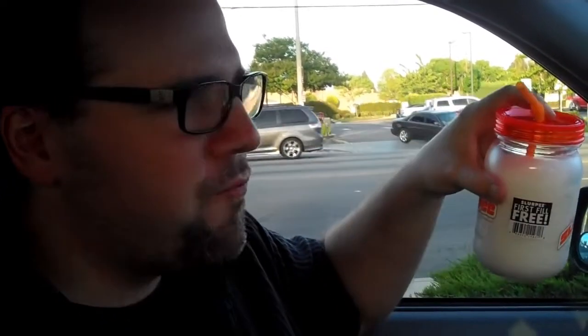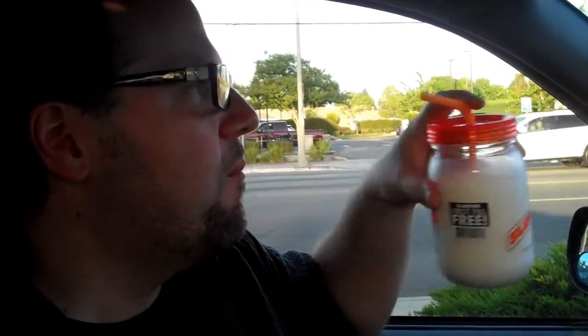Is it like a Squirt? Mm-hmm. Is it better than a Squirt just for the nature of it being a Slurpee? Well, it's a little sweet. I prefer diet just because I don't like my sodas too sweet. For a Slurpee, it's really good. I like it. It's thirst quenching, fresh and citrusy, and it cools you down.